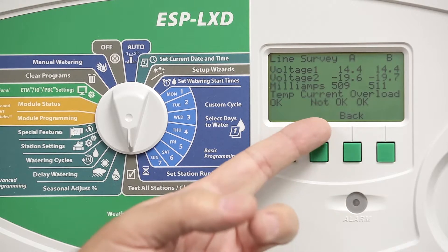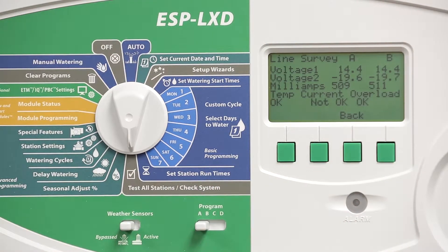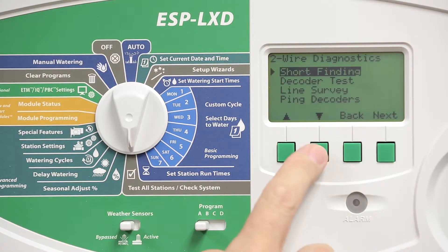If the current says not okay but you're not in the overload condition, go back to the two-wire diagnostics menu and enter short finding mode.